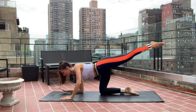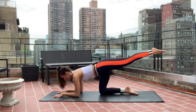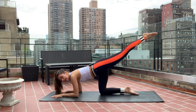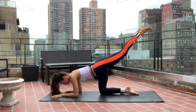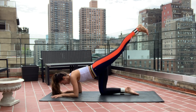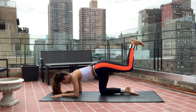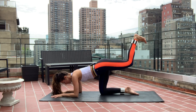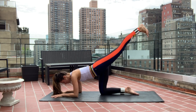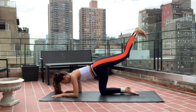Keep the leg lifted nice and high for the transition. Come onto those forearms, keep that belly button plugged in. Lift the leg really, really high — 45-degree bend in the leg, then straighten like you're stepping on the ceiling — for ten, nine, eight, seven. Lift really high, extend all the way straight.